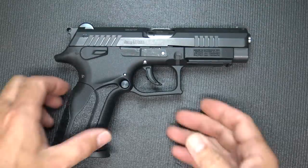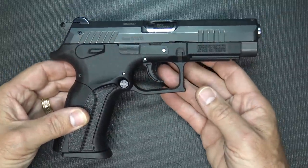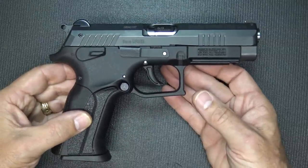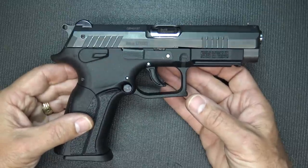The Grand Power K100 — a 9mm double single action pistol with a polymer grip frame. There are a lot of cool features about this pistol that differ from a lot of what you're seeing nowadays. These are made in Slovakia, and since 2002 they were imported into the U.S. in 2007 with STI.